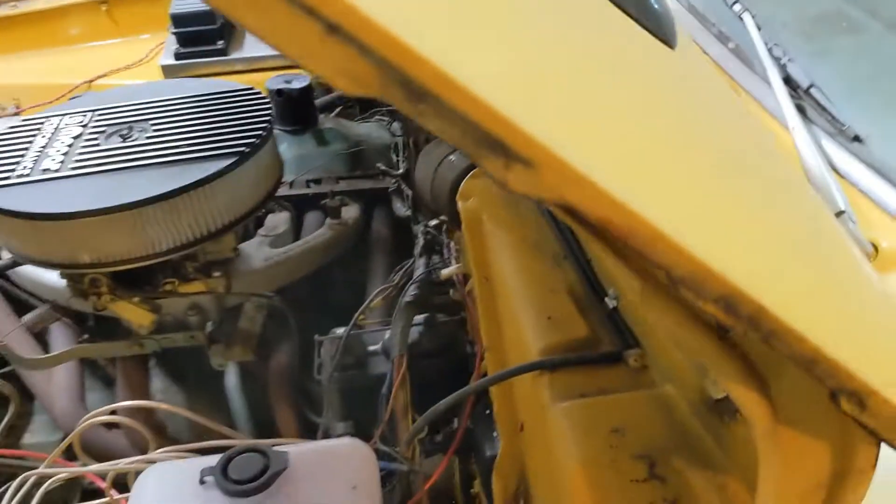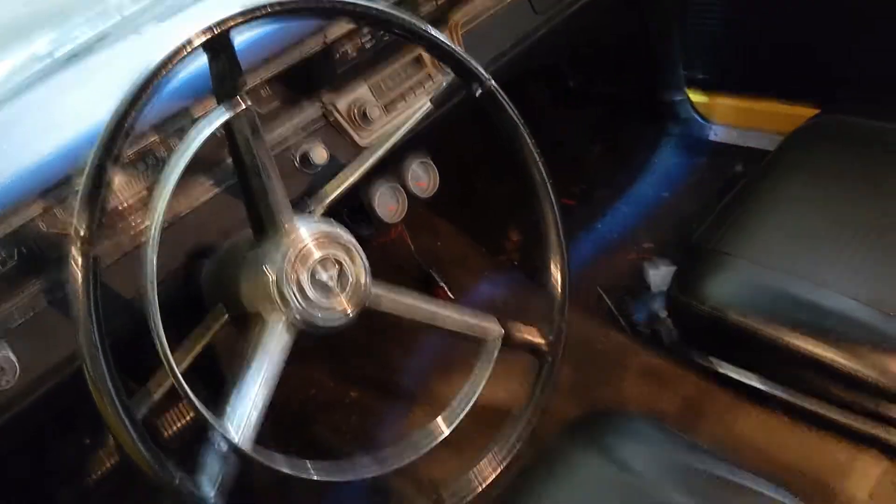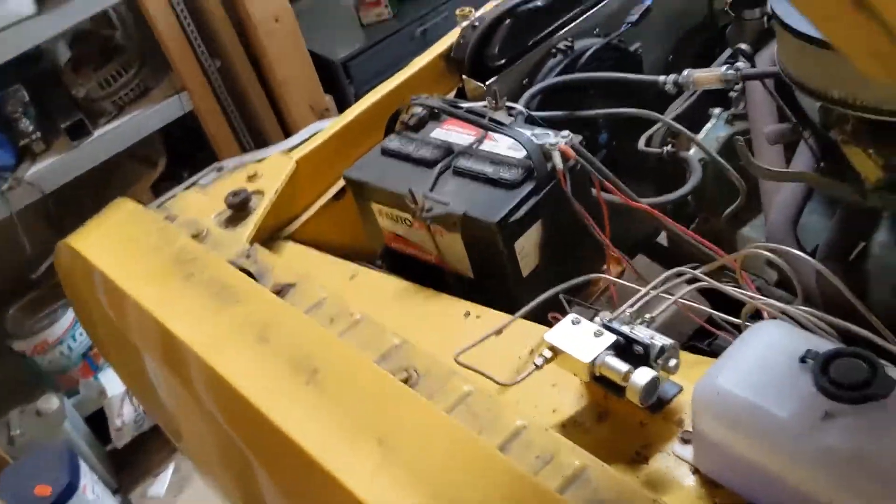Right now, let's see if I can get over here without killing myself. See that switch right there just laying on the floor? That's my fan switch. Obviously not ideal.